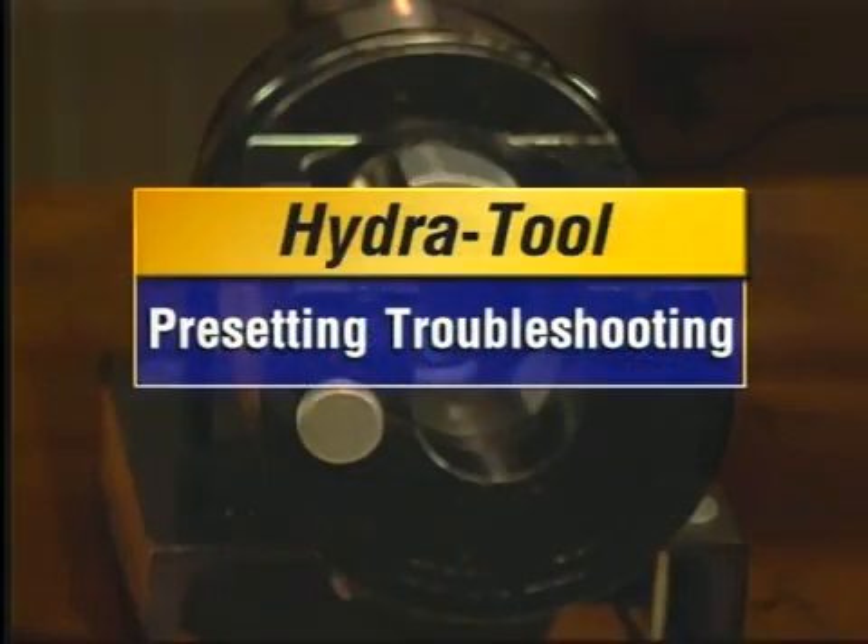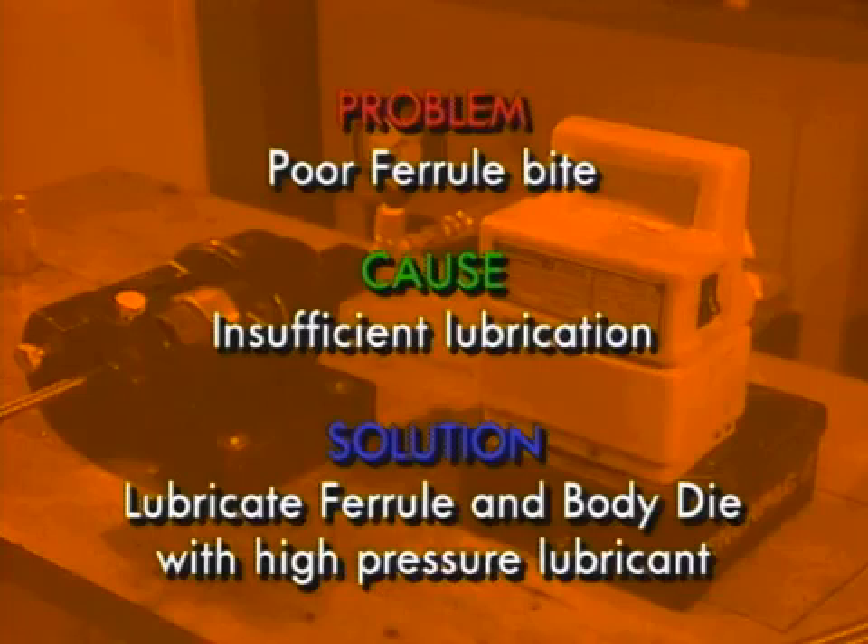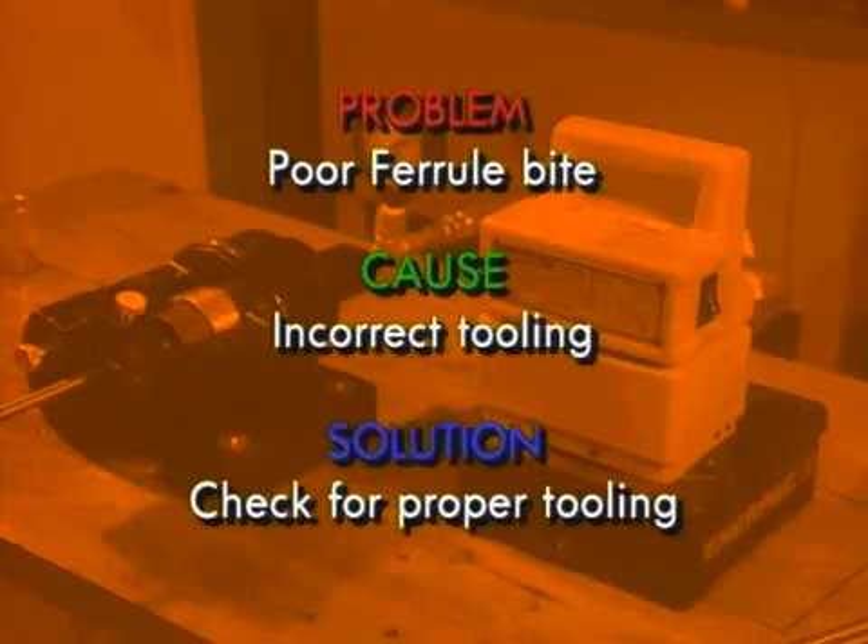Now for a tip on presetting. If you're getting poor ferro bite, there could be three reasons. One is incorrect presetting pressure — verify the correct pressure based on tube diameter, wall thickness, and fitting type. Another is insufficient lubrication for the Ferraloc and EO type of preset — make sure the outside diameter of the ferro and the inside of the body die are lubricated with extreme pressure lubricant. And finally, the incorrect tooling could be installed — verify the correct tooling based on tube diameter, fitting type, and series.